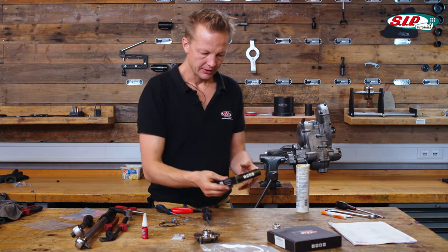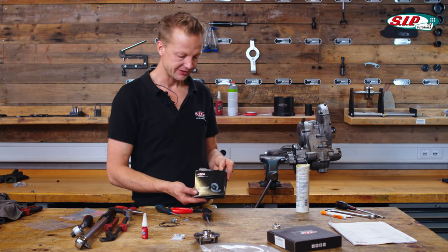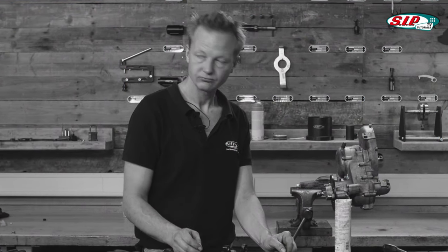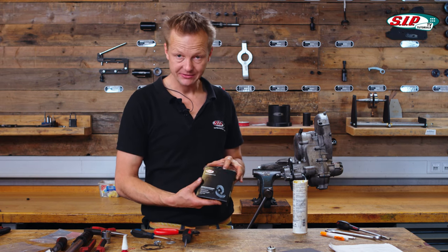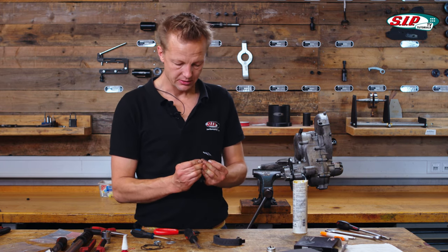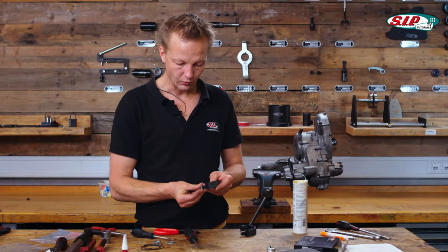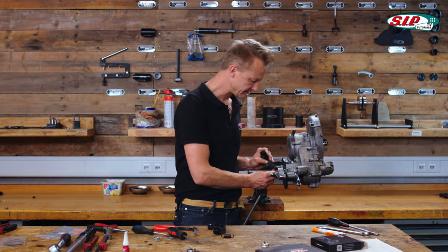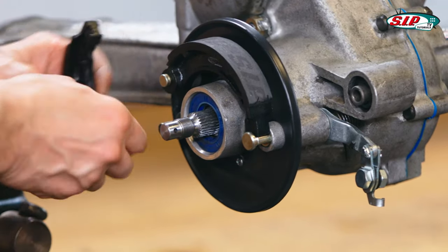Now I take the new SIP performance brake pads. It's going to be an old Vespa type conversion, so it's going to be built for eight inch wheels. To mount the brake pads, first try if they fit on the studs — these fit very easy, no problem.